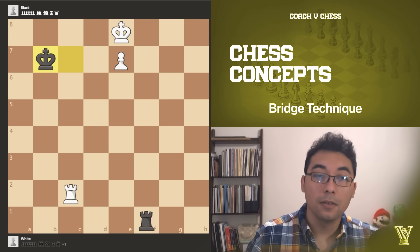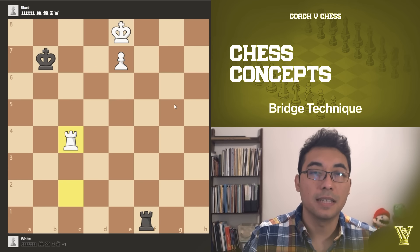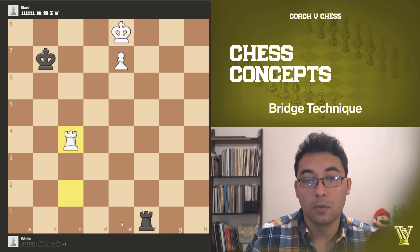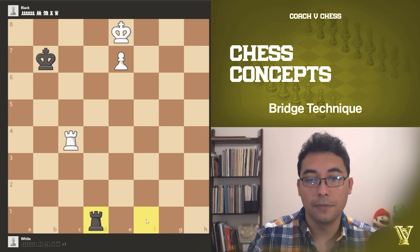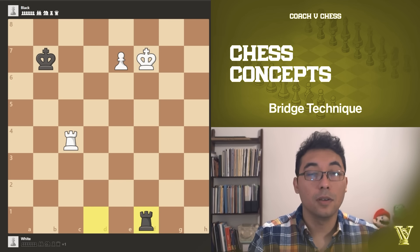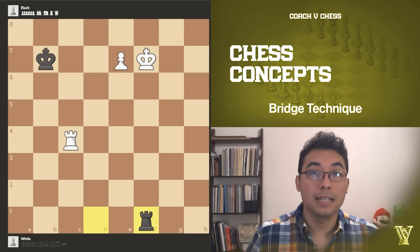Our opponent probably won't go to d6 but instead would go to b7. Now we need to find the precise move: rook c4. This rank is very important — the idea is that we want to bring our king either left or right and then block the rook to create a clear path for our pawn's promotion. If the rook goes to d1, we go to the right side; if it stays on that file, we go the other way. We go to f7 and they start giving us checks — don't panic, don't go back.